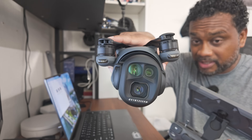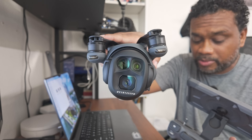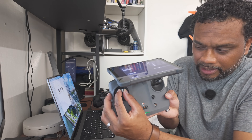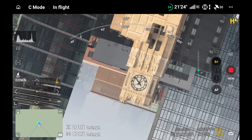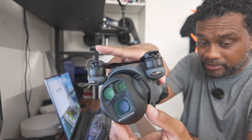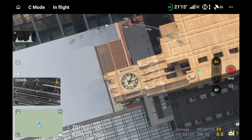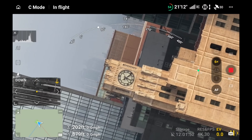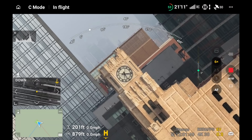If you find yourself drifting off your subject left and right because of wind or something moving the drone, use the left stick ever so slightly to yaw left or right. While you're infinity rolling and locked on your subject, that will angle the drone left or right to stay on target. Nothing is perfect—the GPS is very precise on these drones, but the slightest movement can throw anything off.